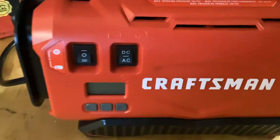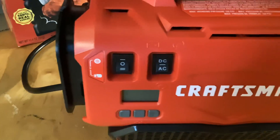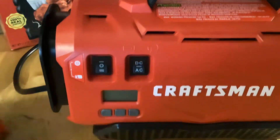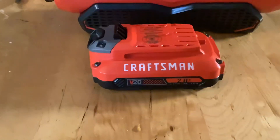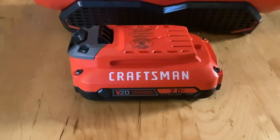I've used it quite a bit. This thing is really awesome. With the addition of the Craftsman battery — the batteries do not come with it. This is a 2-amp battery. I highly recommend going with the 2-amp battery.